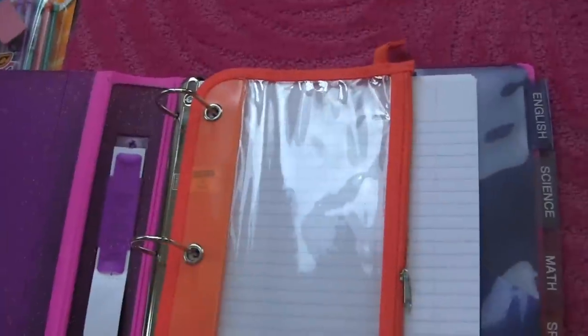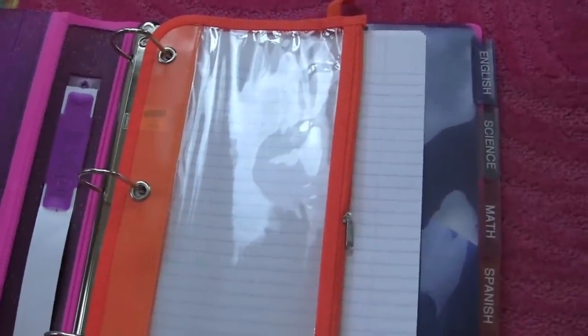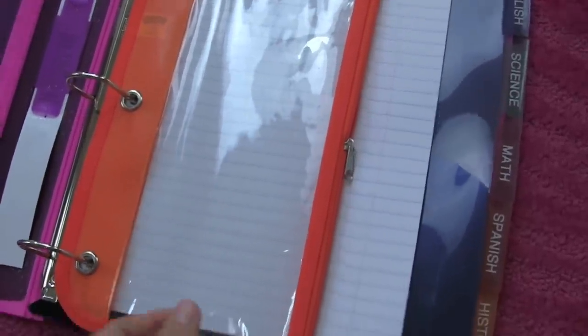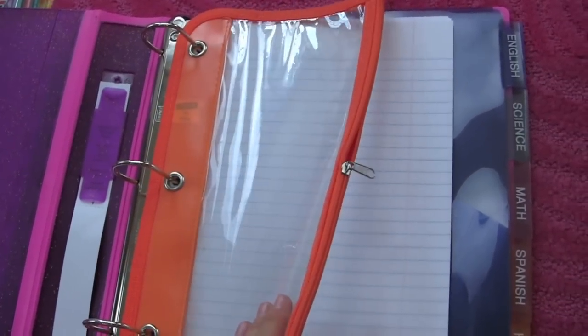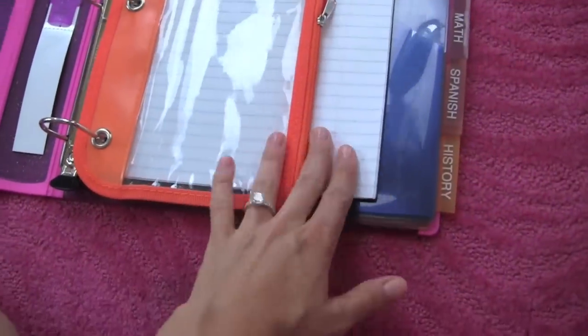And then my pencil case — sometimes I would keep it in my binder and sometimes in my backpack. But I would always use something that was clear so you could easily see what you had inside. Usually my pencil case would be inside my binder at the beginning of the school year, and then as my binder got full, I'd pull it out and keep it inside my backpack.